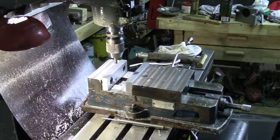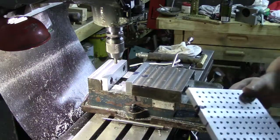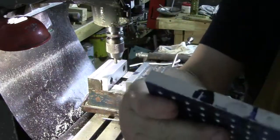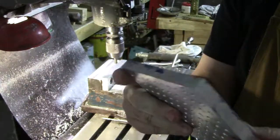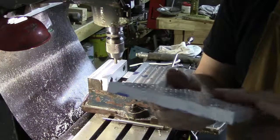Let me blow this out real quick with the air hose. Looks a lot better, as you can see. That's the other side — we'll get rid of that with just a little carb cleaner, they'll come right off. Nice and clean, already deburred, nice and smooth.